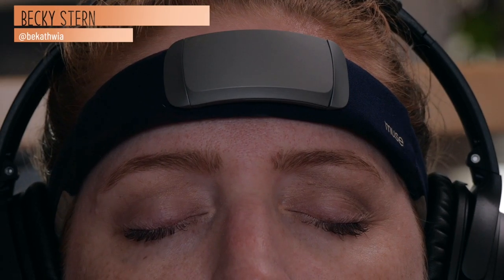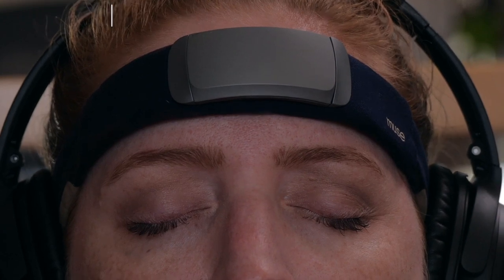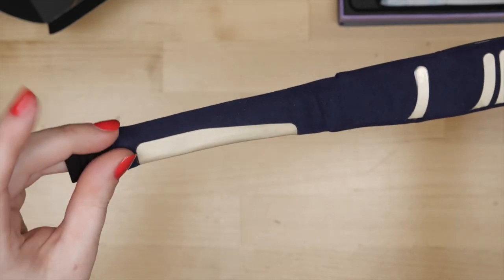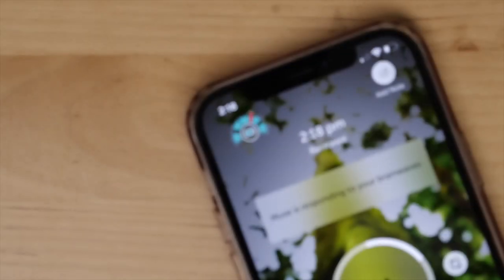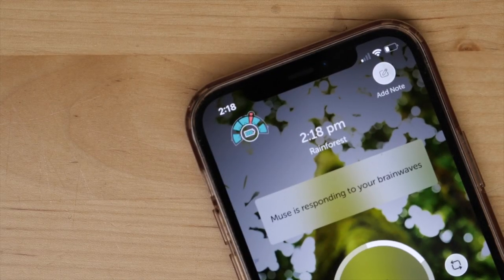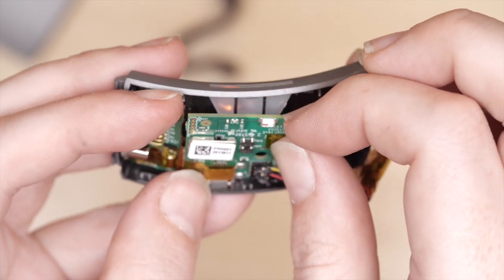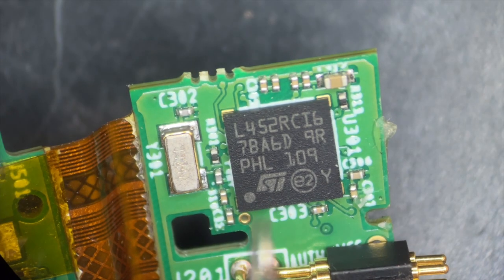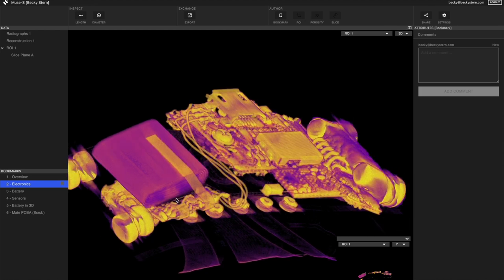Hey, it's Becky. Today I'm taking a look inside the Muse S Meditation Headband. This brainwave sensing device uses conductive fabric sensors to track your brain activity, and that biometric data informs the app's meditation and sleep programs. Keep watching to see me try it out, take it apart, and analyze the design and manufacturing of the circuitry inside.